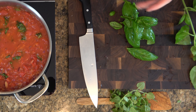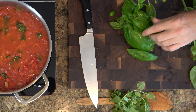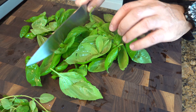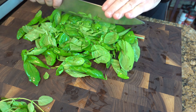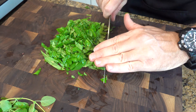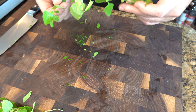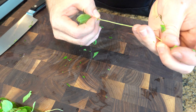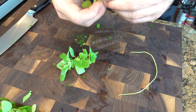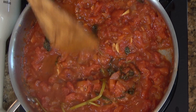We're going to throw some fresh herbs in at the end — fresh basil as well as some oregano. While your sauce is simmering, go ahead and get some nice basil leaves, clean them up, wash them off, and give them a nice chop. Also grab some fresh oregano — pull the leaves off the stems and get these ready to go. Once we're done cooking we're going to throw these in. They'll maintain all of their wonderful green color plus add a little bit of flavor at the end.